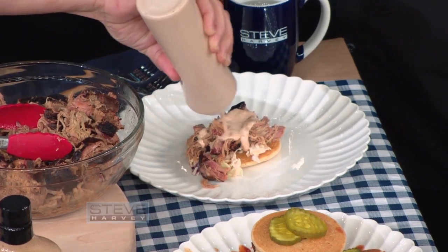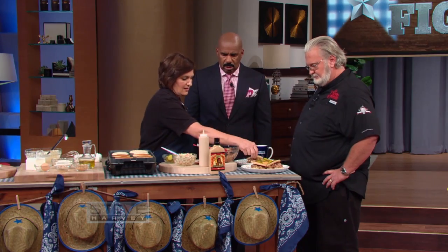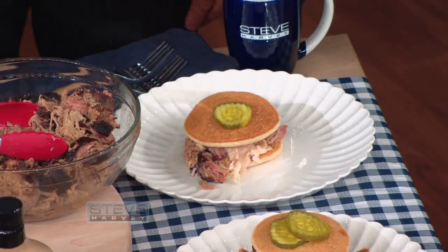And then we're gonna add this to it, we're gonna add the other piece of cornbread. And then a pickle — can't forget that — right on top. And there you go, hog heaven. So we can try that right there? Yes. Those are sweeter dill pickles — we use a dill pickle.